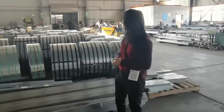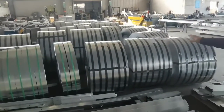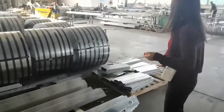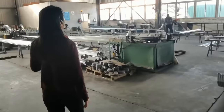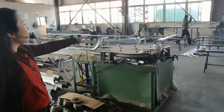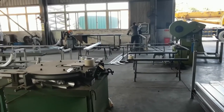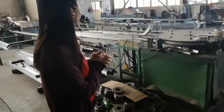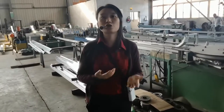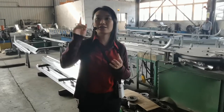We are already at the production scene of our accessories. Behind me you can see these are the original materials for our accessories, and some of those are already produced and ready for packing. Our workers over here are using the production line. We are not running full production today because it is a very busy day for delivery — a lot of our workers are helping with the delivery on the other side.